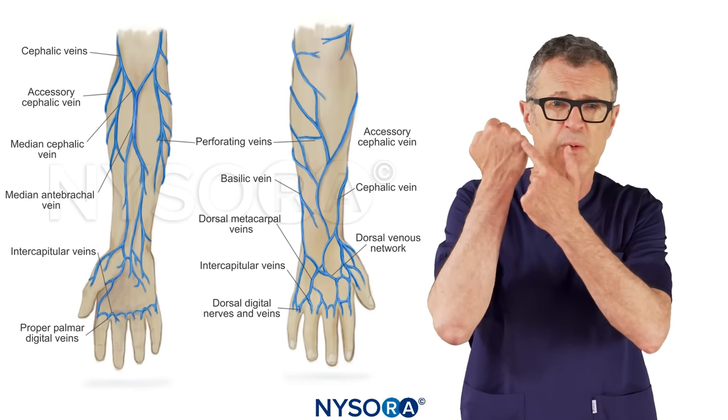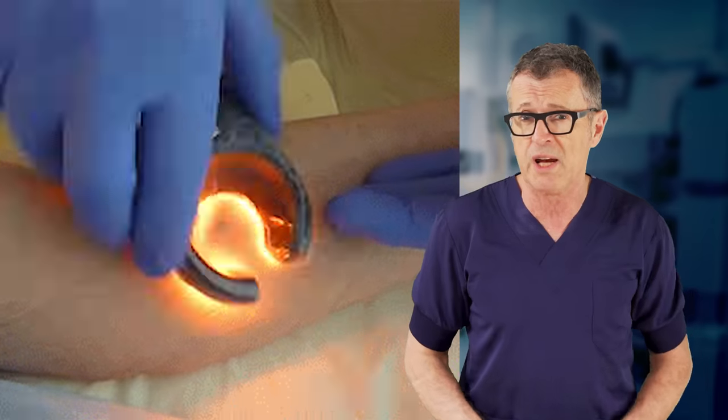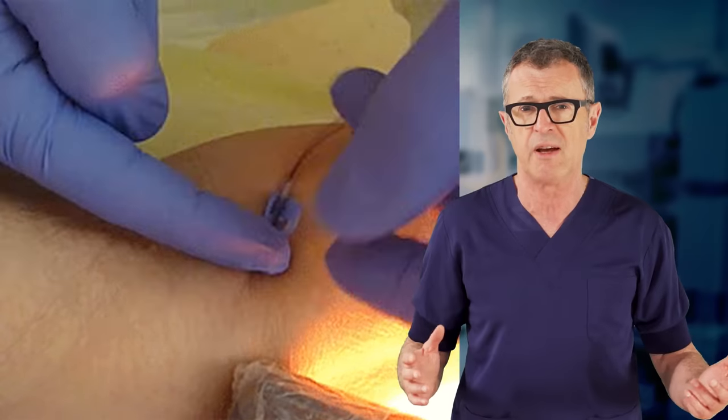Most infants have at least one vein running up to the middle of their hand. You can use transillumination to identify the veins. In this video we will feature an IV placement in the hand.